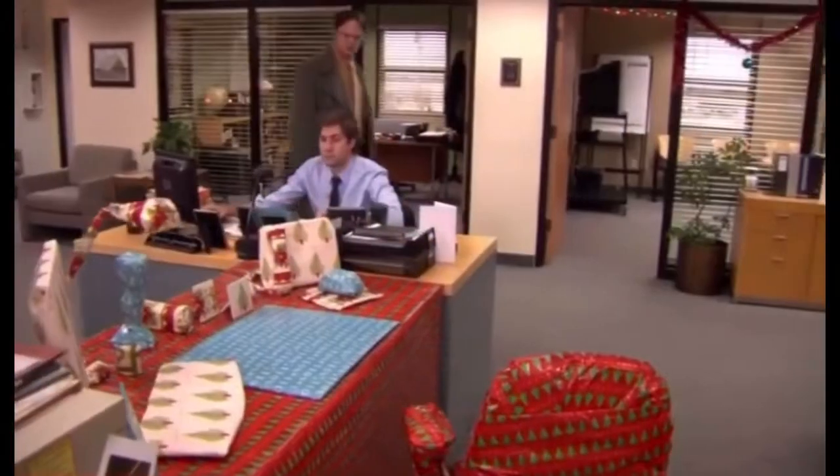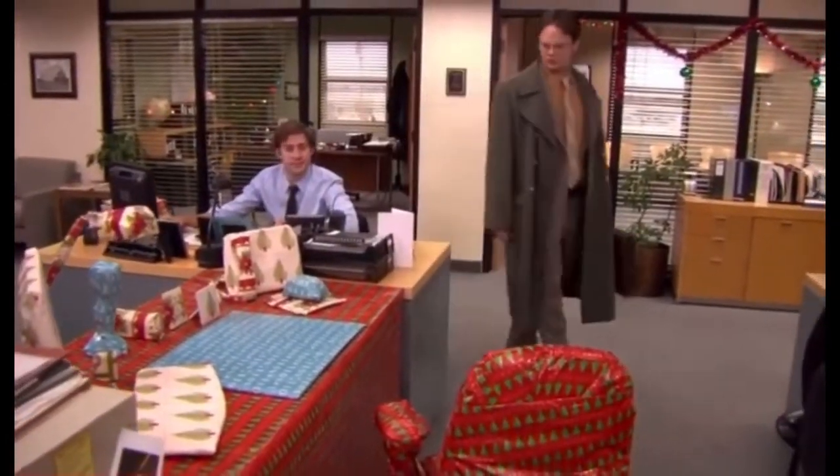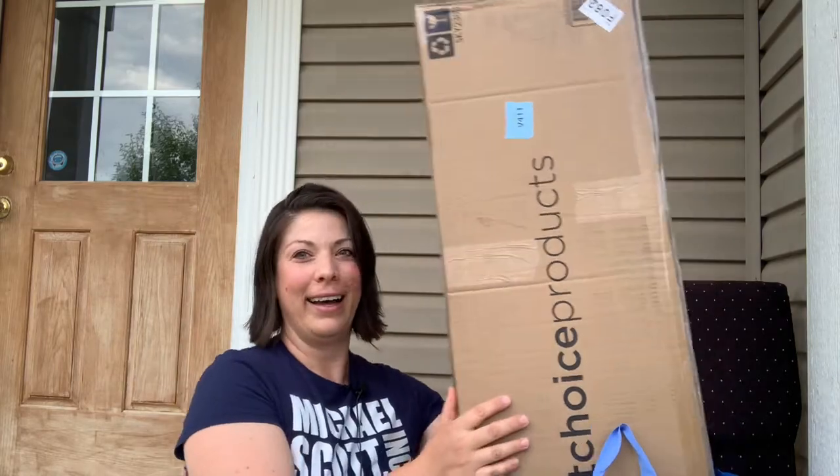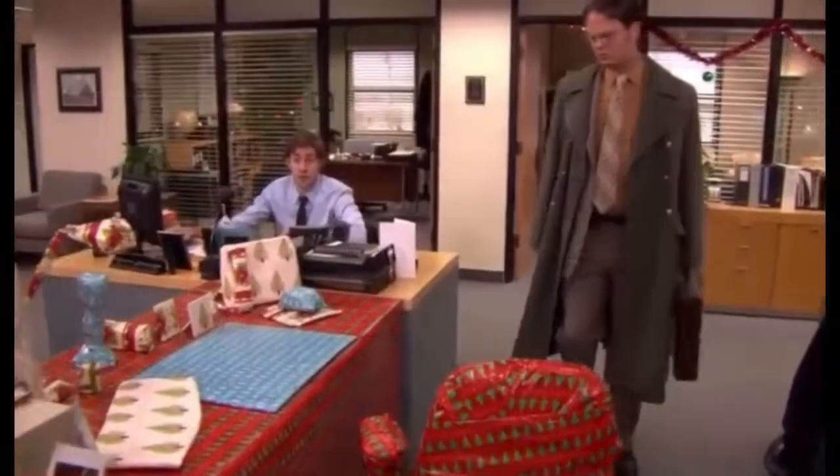What is this? Happy Holidays! Is this one of those Christmas in July gifts? Do not open it until Christmas. How long did this take you? Three hours? Five minutes, actually. I am a black belt in gift wrapping.